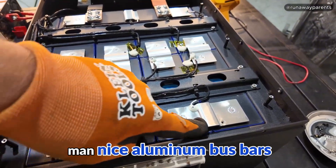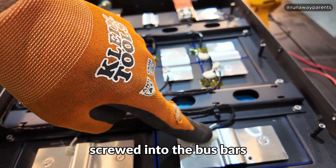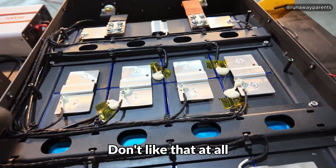Nice aluminum bus bars. You got raises right here for expansion, which is really nice. All of your balance leads running right here — they have ring terminals screwed into the bus bars. I like to see that, rather than what you'll see on cheaper batteries where they'll have them soldered on there. Don't like that at all.